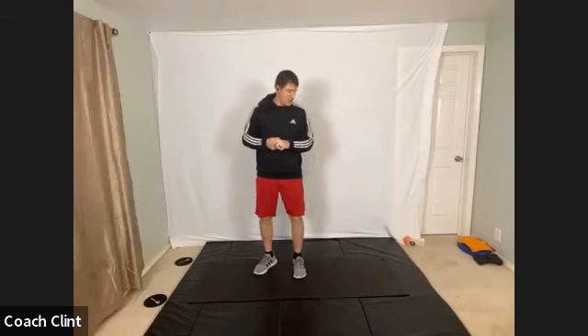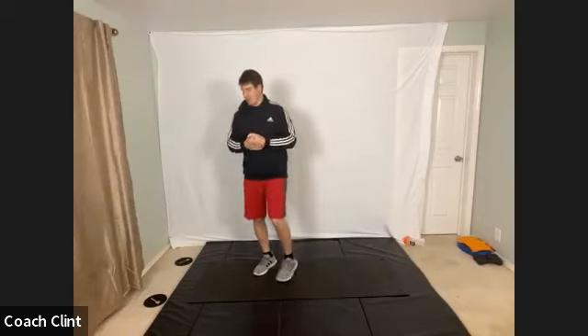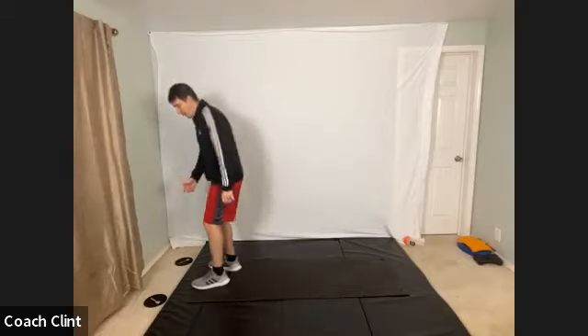All right, welcome to our Metabolic Challenge class on this beautiful Wednesday morning. You can't tell because it's closed in up here, but good morning everyone. We're going to get started. We're going to get warmed up, and then we're going to get nice, hot, and sweaty, and ready for our Wednesday hump day today — so get you through the rest of the week, hopefully. So let's go ahead and we're going to actually start down on the ground today.